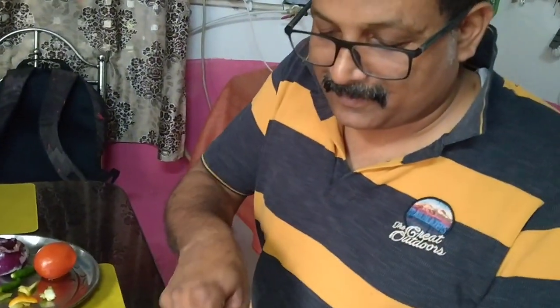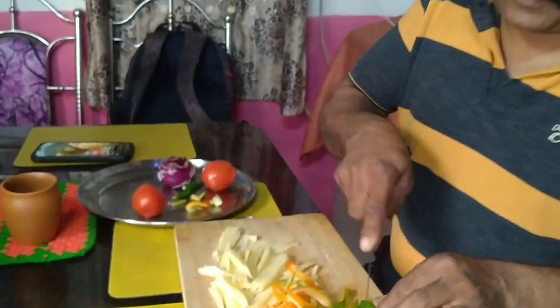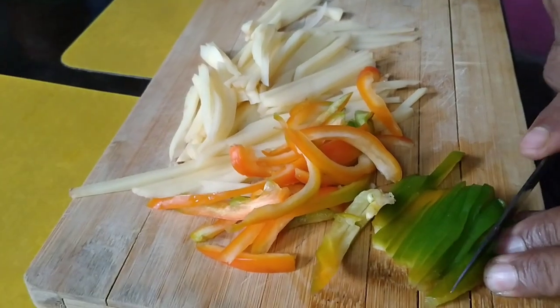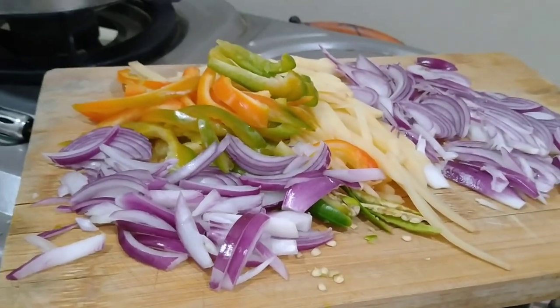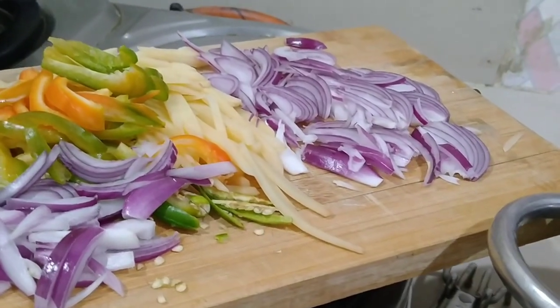I am going to share some vegetables. I also want to make a snack. We will be cutting the vegetables, then cut all the vegetables.